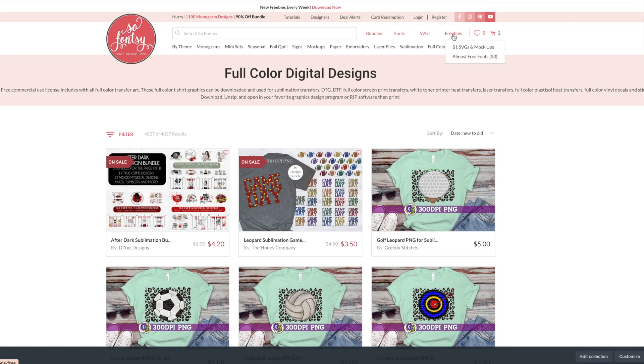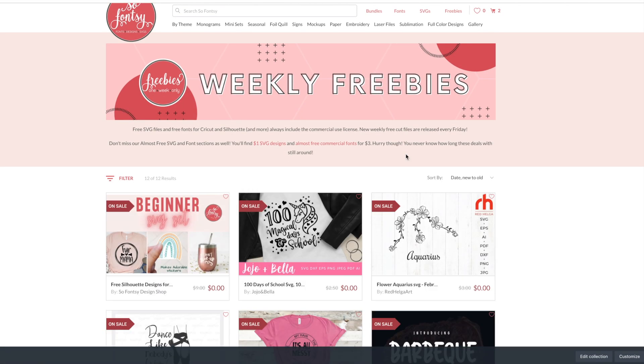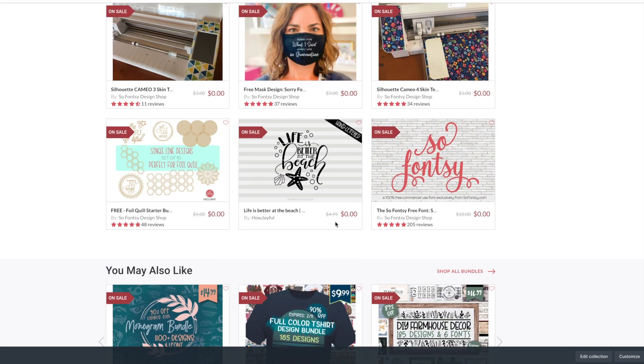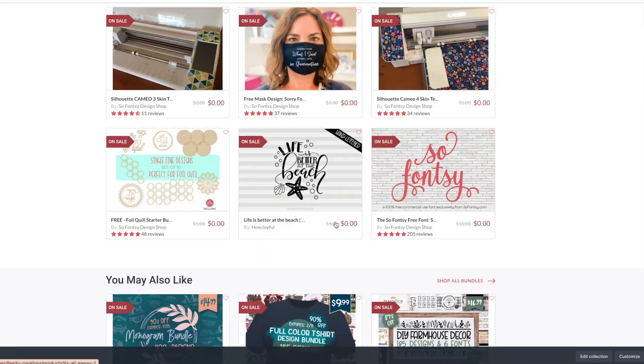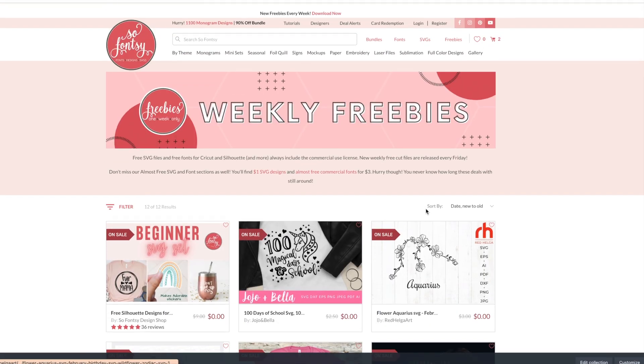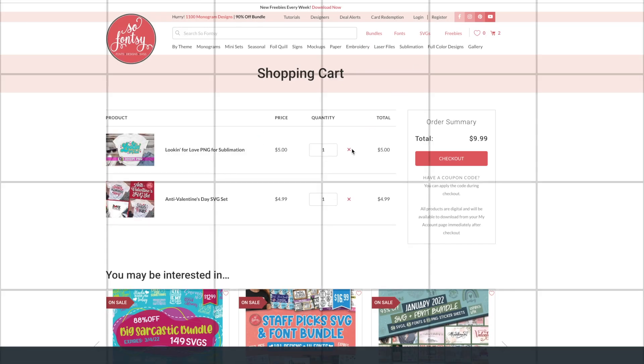We offer freebies every week — there's a series of freebies you can head over and download. Grab those while you're here; just pop them in your cart as well. Our best deals are part of the bundles, which are typically about 90% off. Okay, so we're in the cart now and we'll just check out.